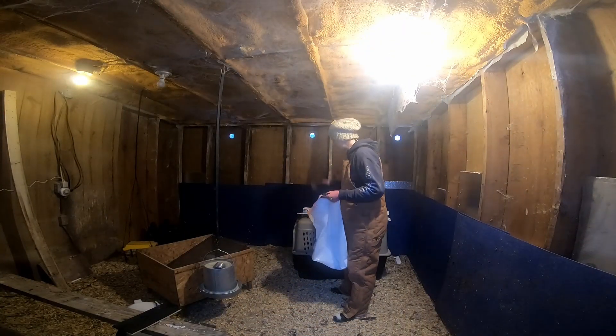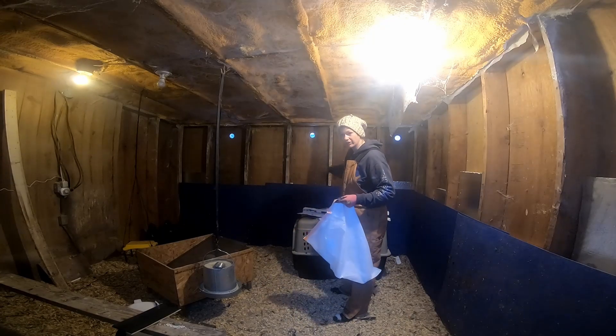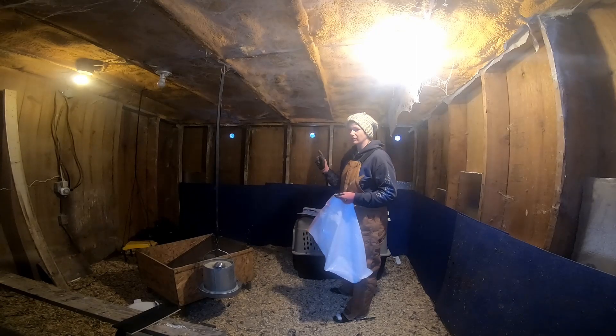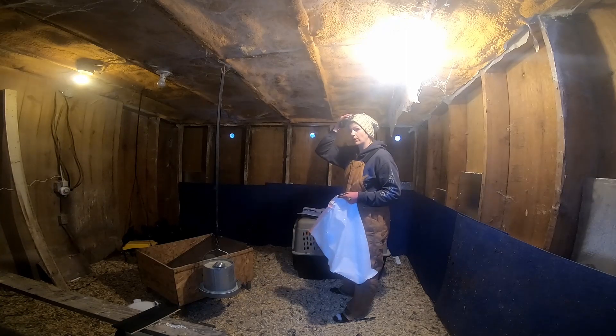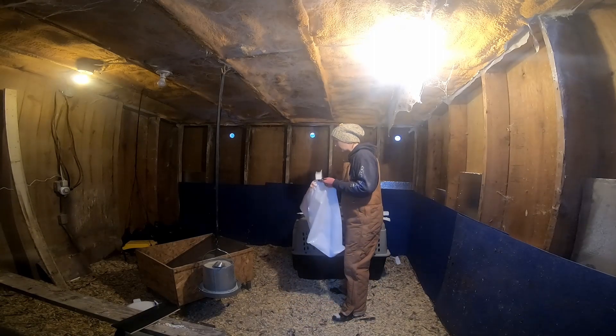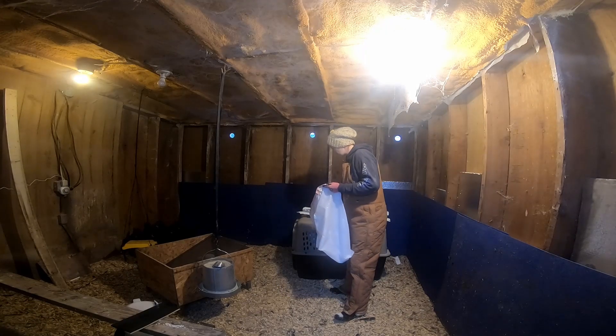As you can see, I've only done the bottom half of the coop. I'm almost out of the styrofoam, so I'm going to finish it out with fiberglass insulation. I do have quite a bit that the people who lived here before us left up in the barn loft, so I'm going to drag that out and get it installed.